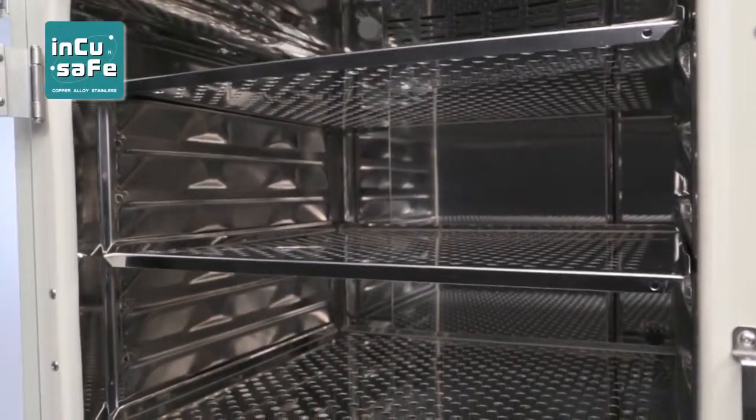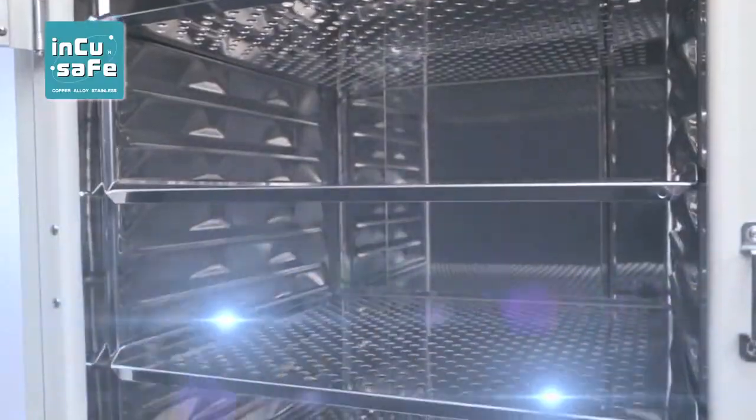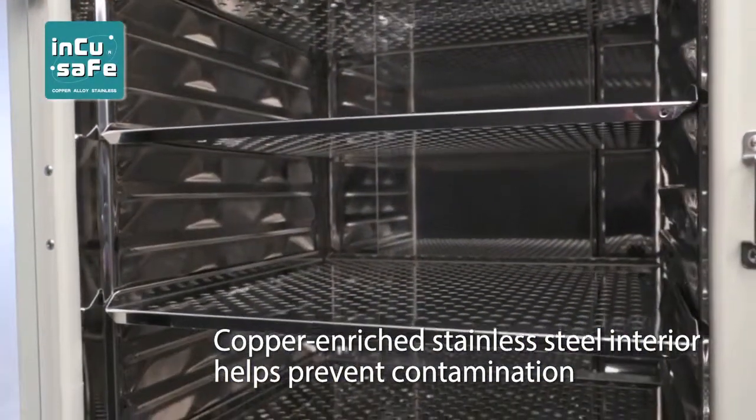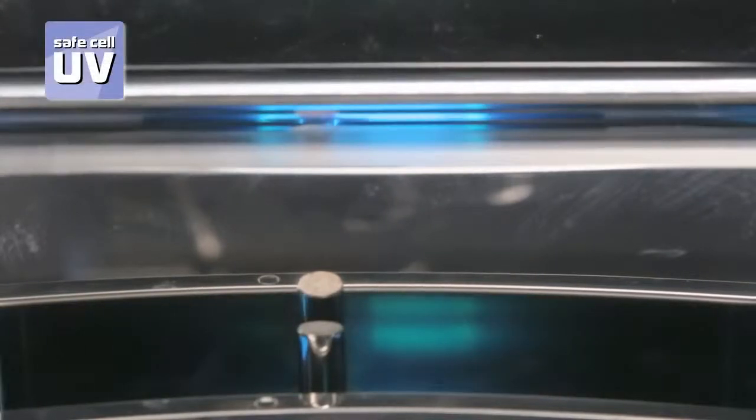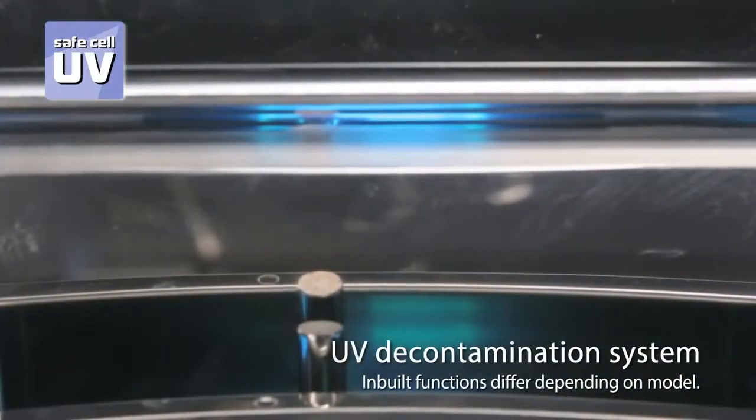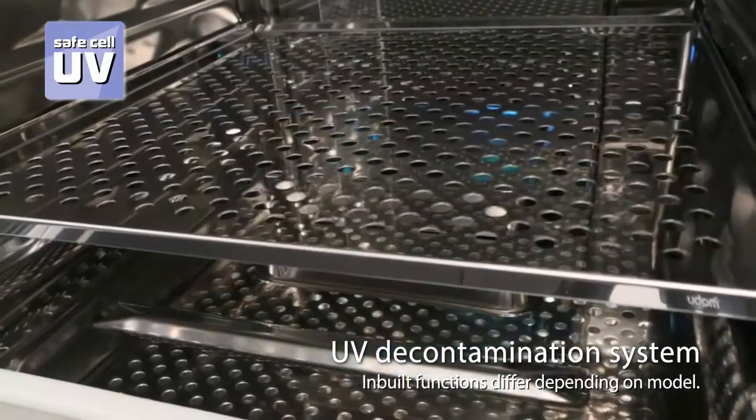To help prevent contamination, the chamber and shelves are made of copper-enriched stainless steel alloy. An ultraviolet lamp decontaminates the humidifying water and the air that circulates in the incubator.